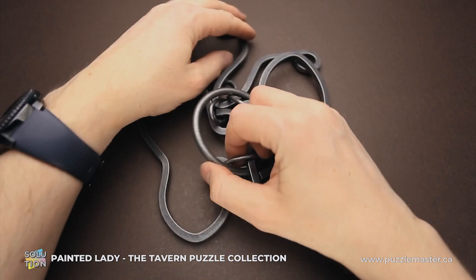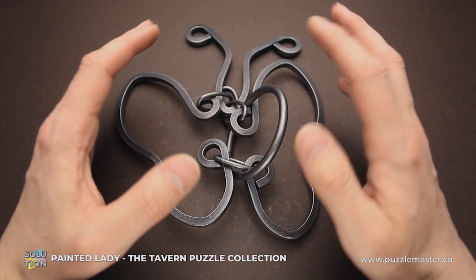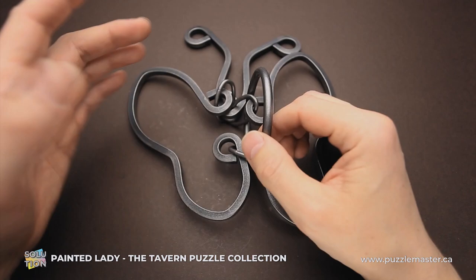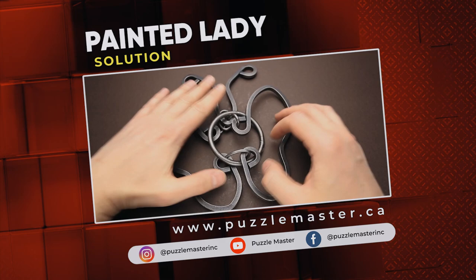I hope you understood what I did to solve the puzzle. If not, try to watch the video again. The solution looks easy, but it is very difficult to understand and repeat on the first try. If you like the Painted Lady puzzle or want to try some other amazing puzzles from the Tavern Puzzle Collection, go to puzzlemaster.ca. Thank you for watching — see you next time.